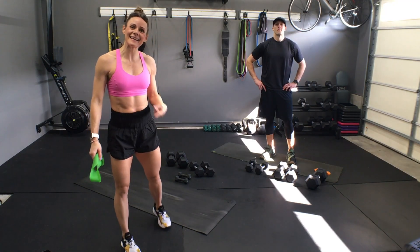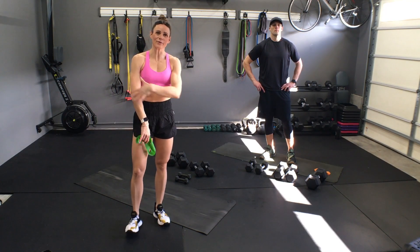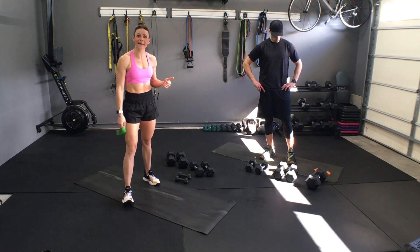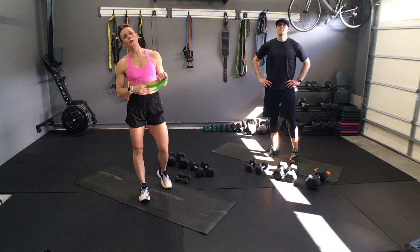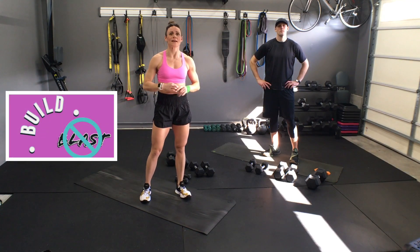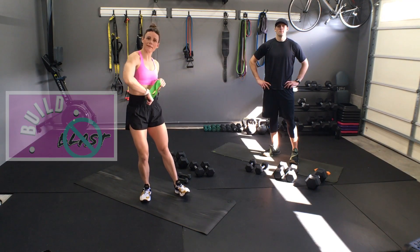Alright guys, let's work some back and arms. Here's a quick circuit — I'm going to do about two to three circuits. We'll get you a good quick ten minute blast. Your arms will be exhausted, you can get on with your day.